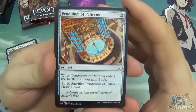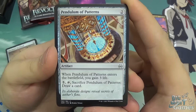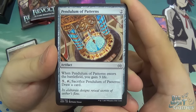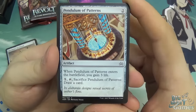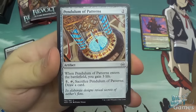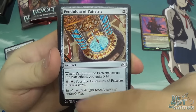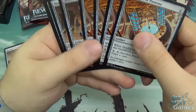Next we have the Pendulum of Patterns — a two-mana artifact. When it enters the battlefield you gain three life, which helps stave off being killed. You can also pay five mana, tap it, and sacrifice it to draw a card. Primarily you'll be playing this to count as an artifact for mechanics that care about how many artifacts you have, and you gain the three life as a bonus. The five-mana draw is expensive so I wouldn't recommend aiming for it often, but it's nice to have that choice late in the game. You get four of those.